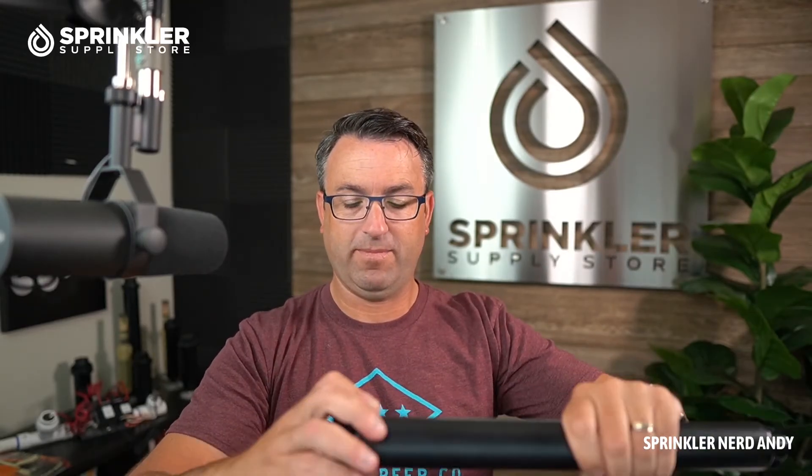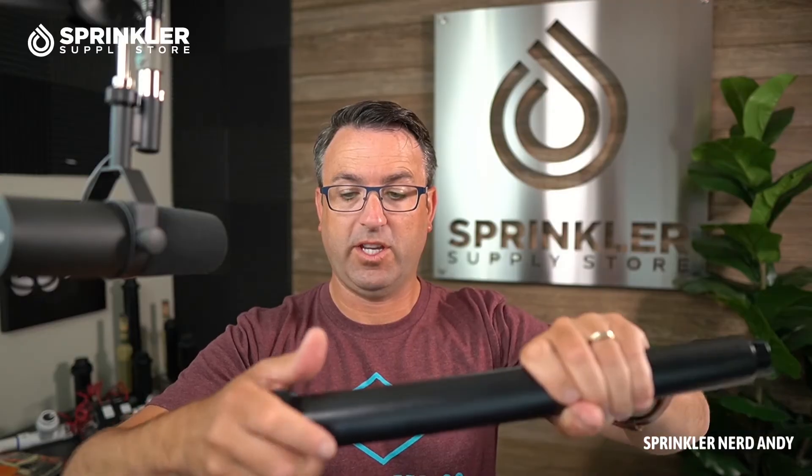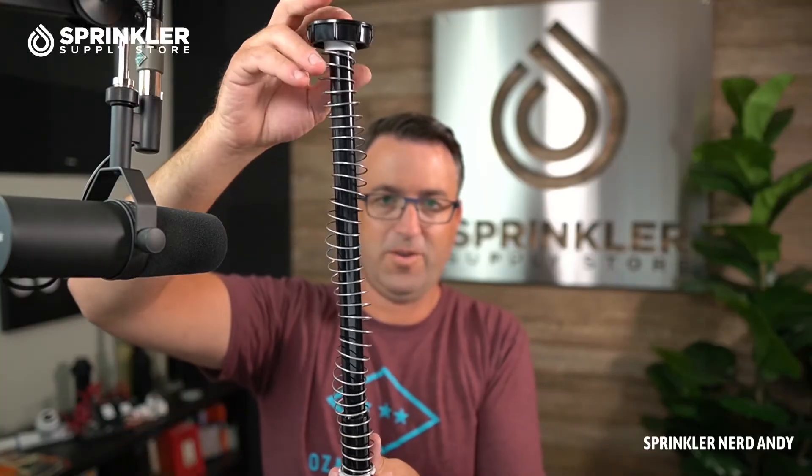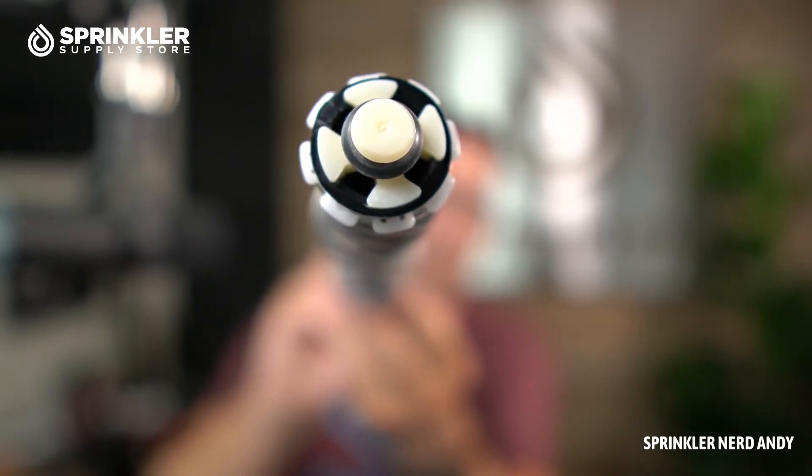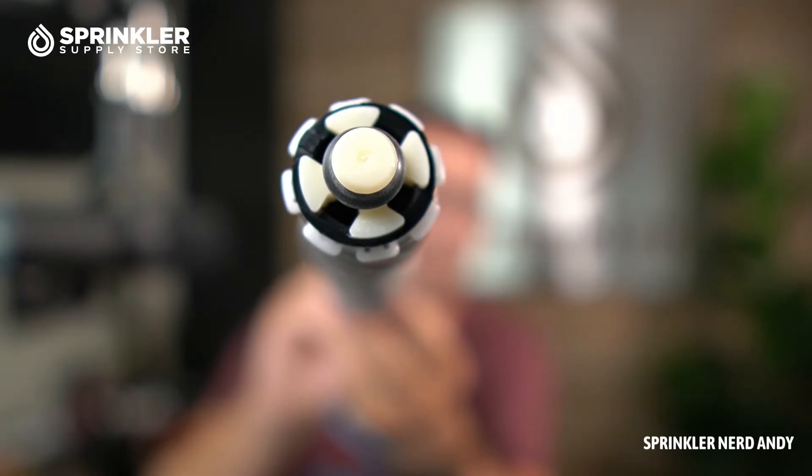Now I'll take apart this big 12-inch pop-up. If you look at the bottom of this one, you'll see a rubber disc — that is a check valve. It's designed to stop low-head drainage. So when the sprinkler turns off and it's at the bottom of a hill, water won't leak out because there's a check valve installed in the bottom. That is what Seal-O-Matic stands for.